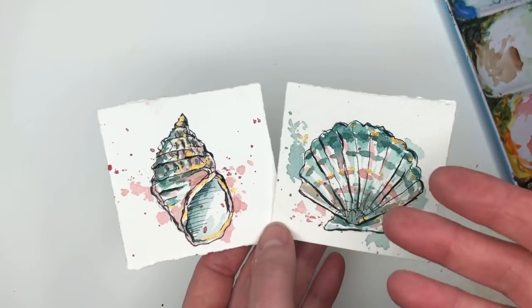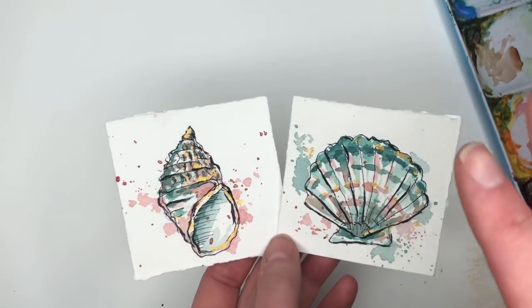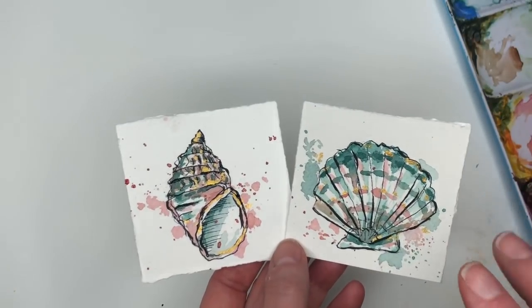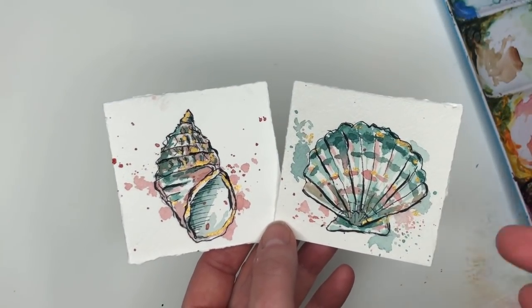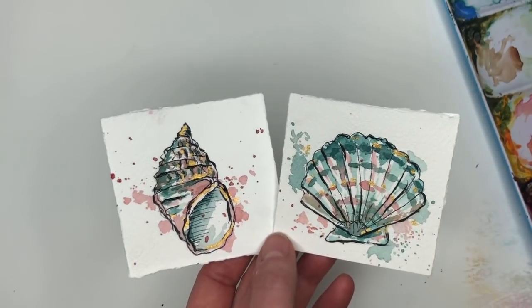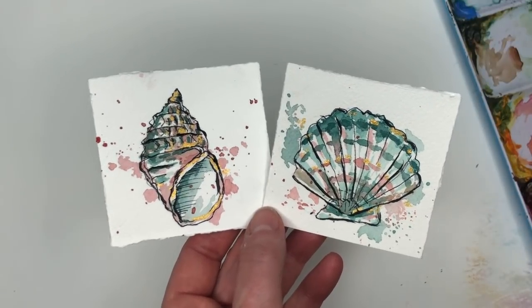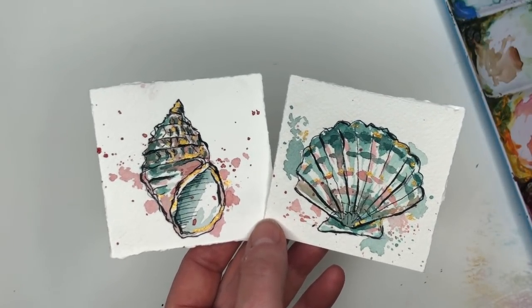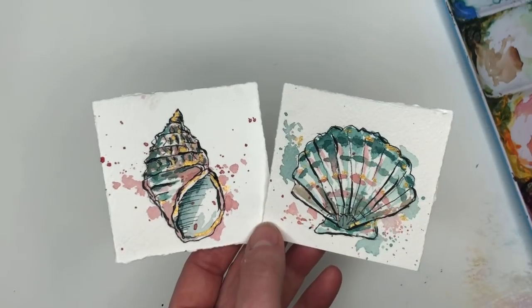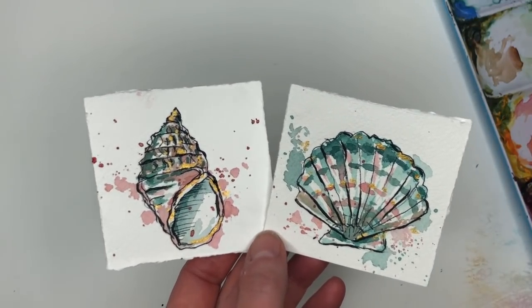It's an ink and pen wash with watercolor. I show how you do this, going over everything step by step — how to draw it. If you're on my Patreon, which you can check out here, you get a free traceable to go with this. I also show everybody on YouTube how to draw it, but the traceable is sometimes better. Patreon is where you can support my channel and get exclusive tutorials on Thursdays, traceables, and ad-free videos.